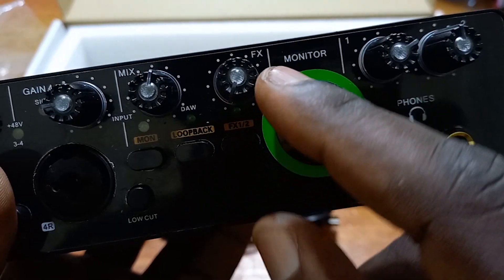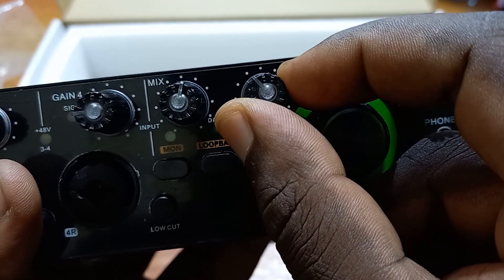Then we have the FX knob. This FX knob is used to increase the effect. If you want echo, for example, you need to push this knob clockwise — the more you push it, the more the effect is heard. And if you do not want the effect, you just take it anti-clockwise and the effect will not be heard.